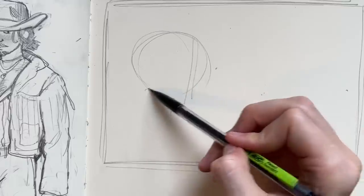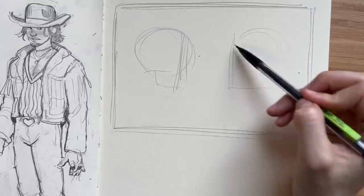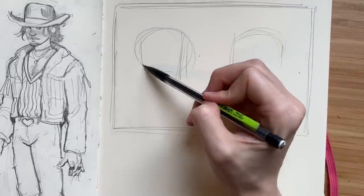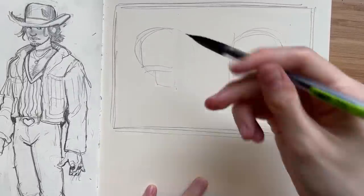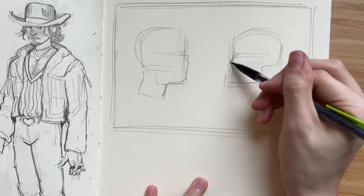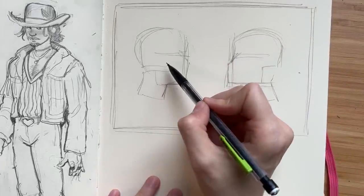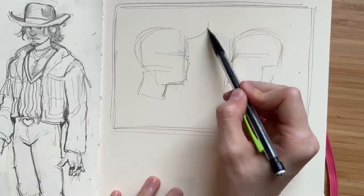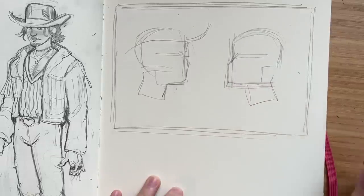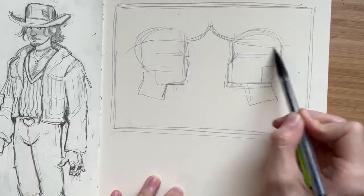Hey guys, welcome back to another video. In this video I'll be doing another draw with me - yeah, unpredictable, it's not like I do this every single month. In this video I'll be drawing some thumbnail ideas for a future acrylic painting that I'm super excited about. I originally thought I was going to do a pastel painting, but I've decided on acrylic - going 24 by 36, it's gonna be fun.